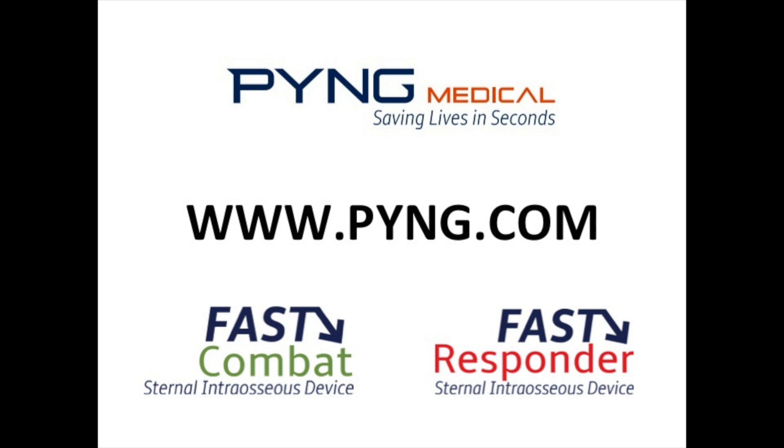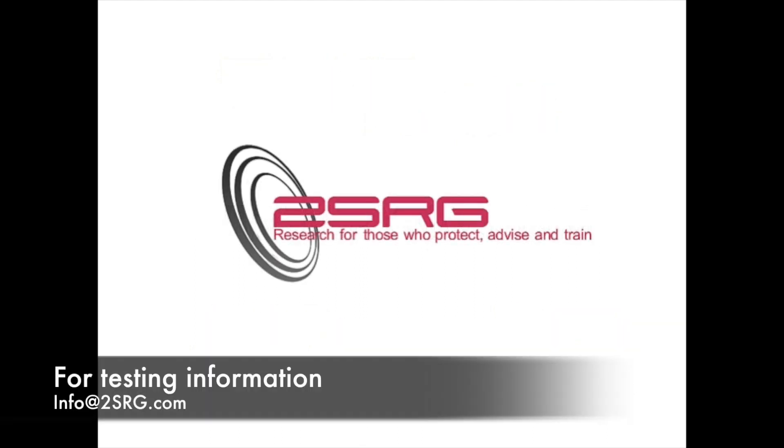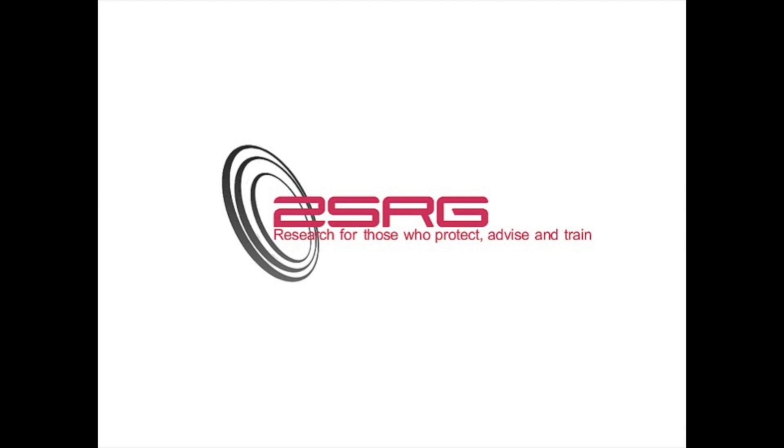For additional information on these devices and others from Ping Medical, go to www.ping.com. This video is a product of 2SRG of Las Vegas, Nevada, research and testing for medical professionals worldwide.